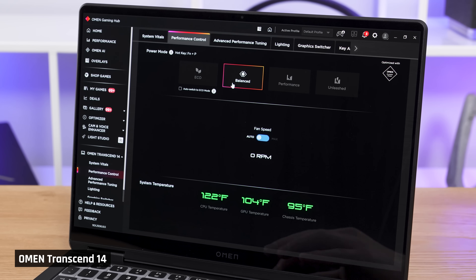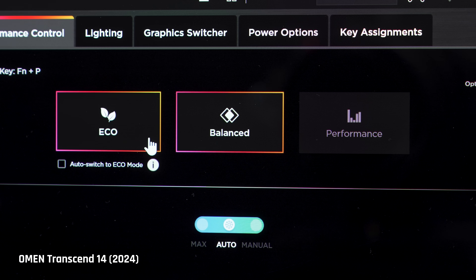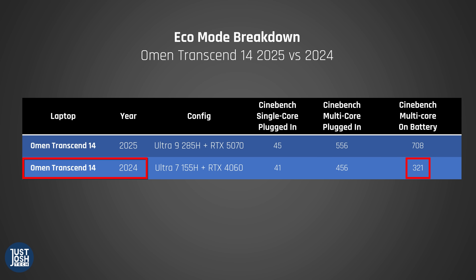We tested each of the various performance modes. When it comes to CPU performance specifically, there's no difference between the top two modes — Unleashed and Performance. They both score around 1100 points in Cinebench, peaking at 80W and drawing 65W on average. The only difference is that Unleashed mode gives you a tiny bit more fan noise, so you really should be running on Performance mode. Eco mode this year is much improved and actually usable — last year's Transcend 14 was so throttled in Eco mode it was absolutely unusable.